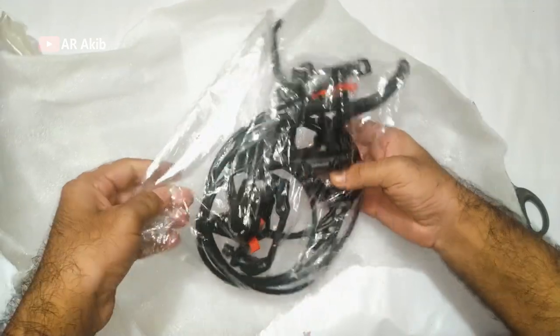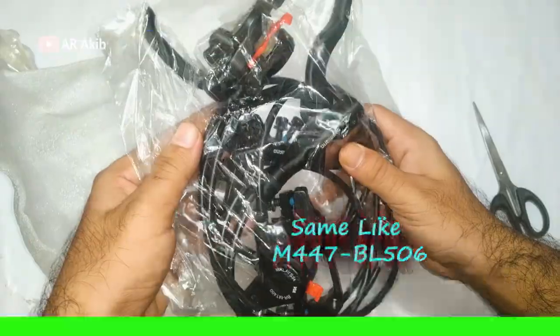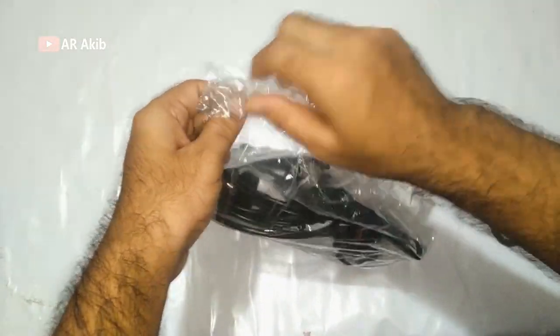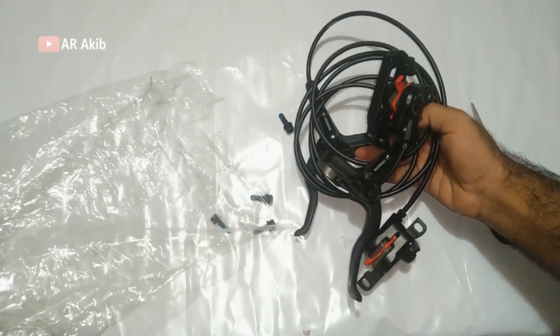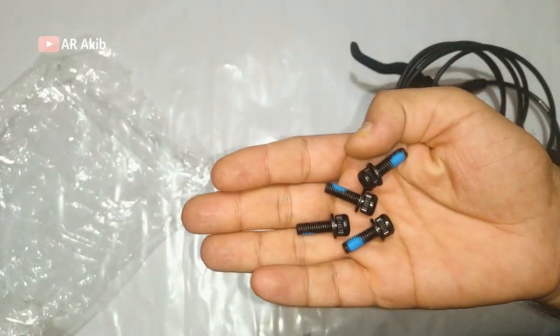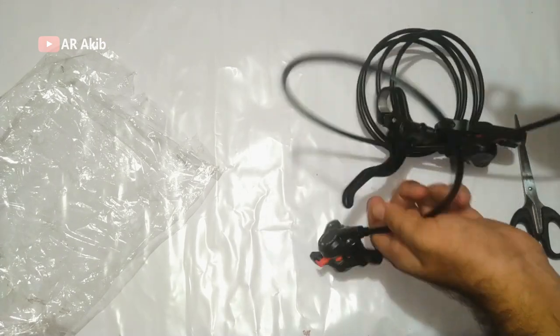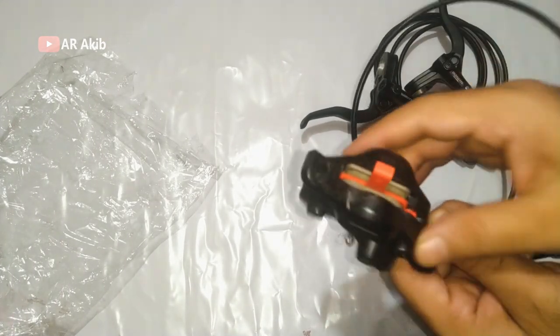This is the M447 and M506 model. This is very beautiful. This is the protection. This is the screw. This is the installation — this is very beautiful. This is the brake. This is very good.